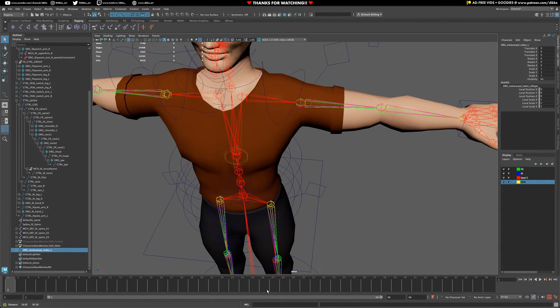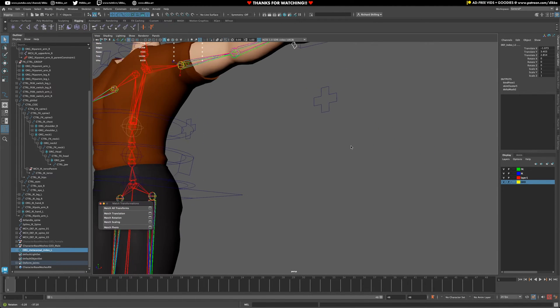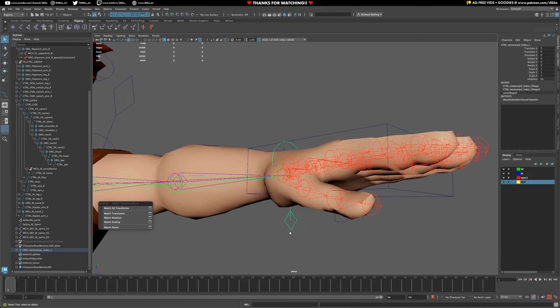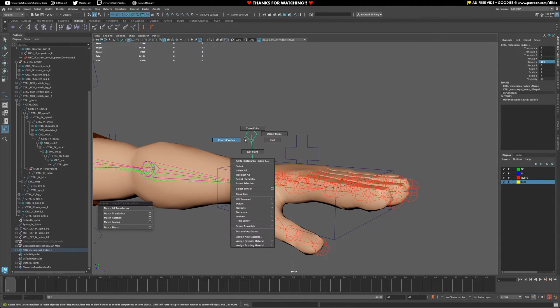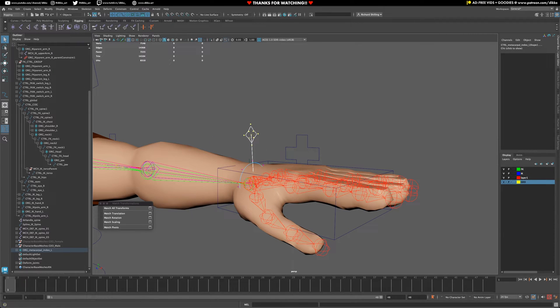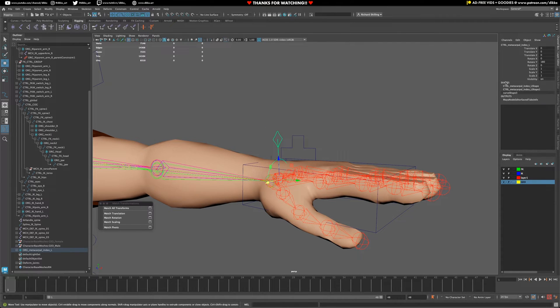Now all I need to do is grab my next finger - the index finger - and match the transforms. I'm going to keep that open because I'm going to be doing a lot of that. Match the transforms, and as you can see the handle is in the wrong direction, so I'm actually going to rotate this along Y - 180 degrees. That will be my handle so I can grab them a lot easier that way. I might bring down the control vertices just a tad. Yeah, that looks a bit better. Once done, freeze those transforms.